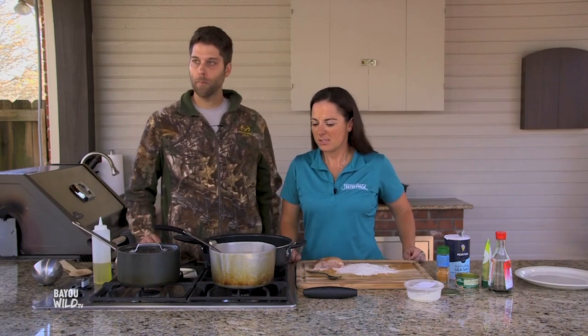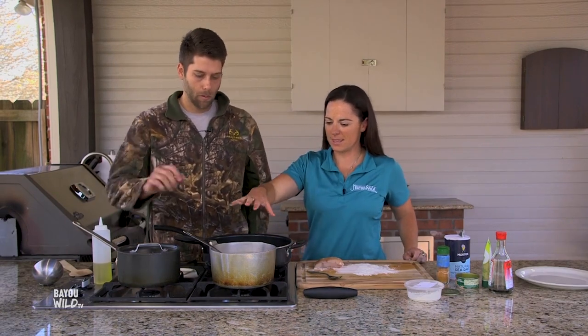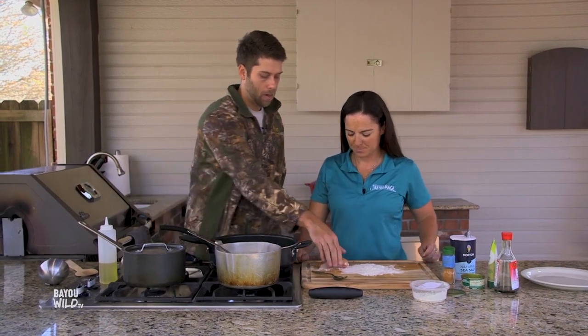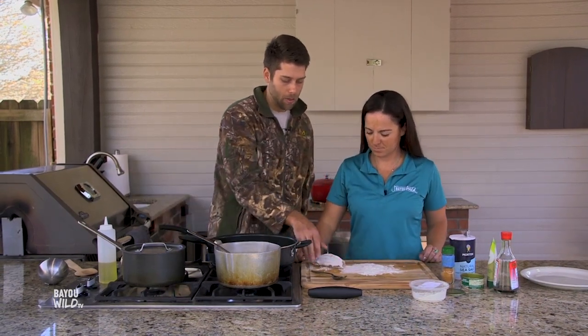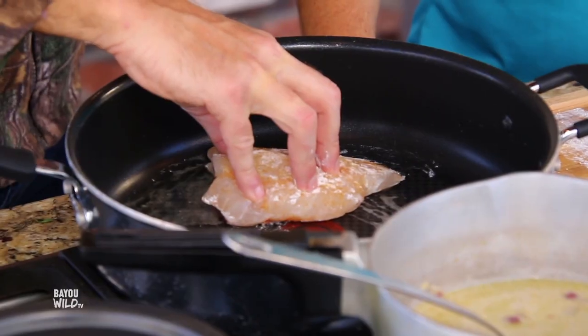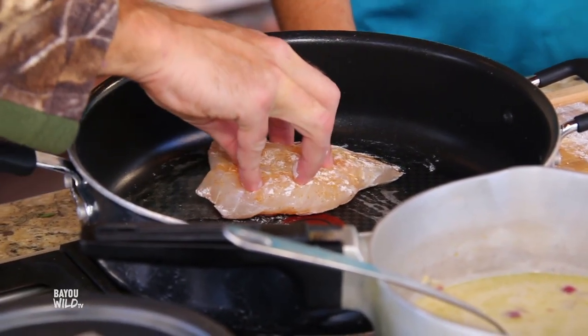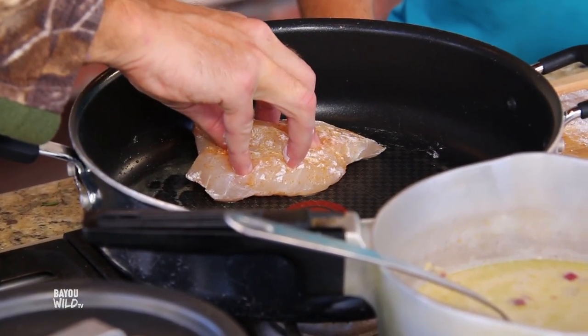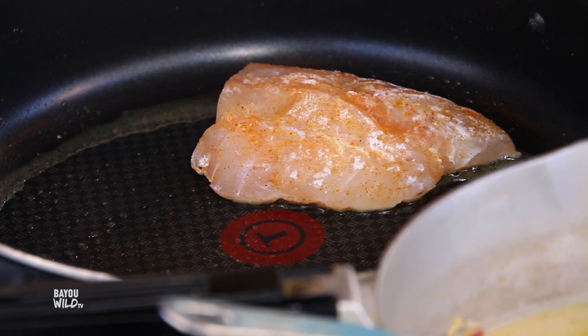Our sauce is cooking and thickening, and now it's time to cook the fish. We dusted it with flour, seasoned it, and we're going to get it skin side down. You want to see the flakiness on the top part and the skin will be a beautiful brown crispy skin.